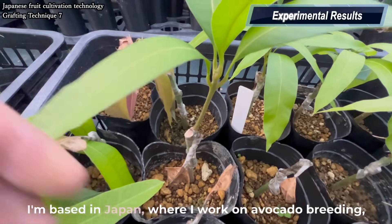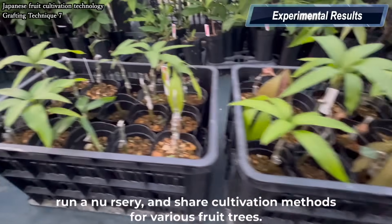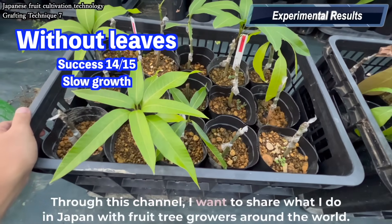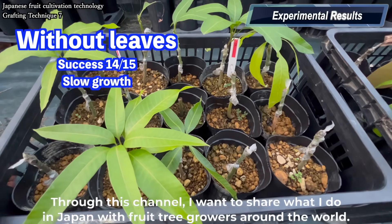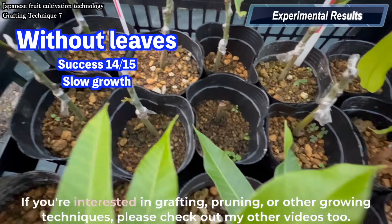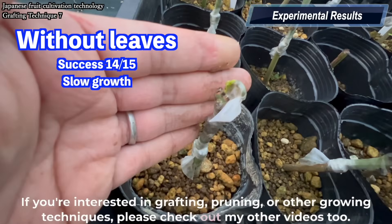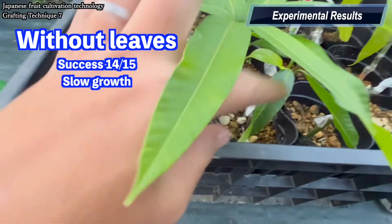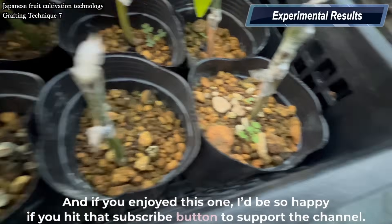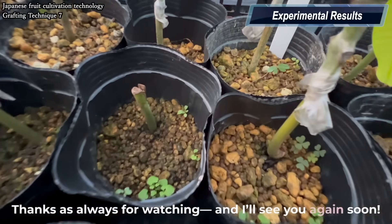I'm based in Japan, where I work on avocado breeding, run a nursery, and share cultivation methods for various fruit trees through this channel. I want to share what I do in Japan with fruit tree growers around the world. If you're interested in grafting, pruning, or other growing techniques, please check out my other videos too. If you enjoyed this one, I'd be so happy if you hit that subscribe button to support the channel. Thanks as always for watching, and I'll see you again soon.